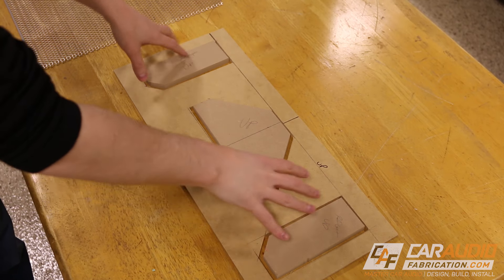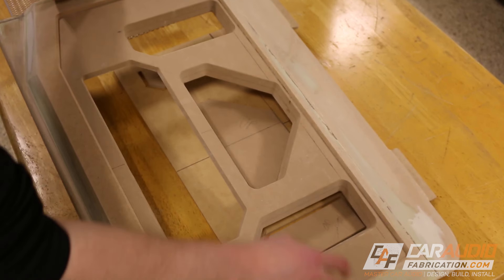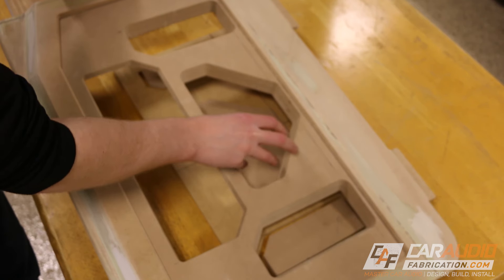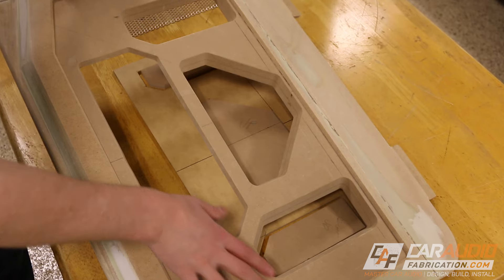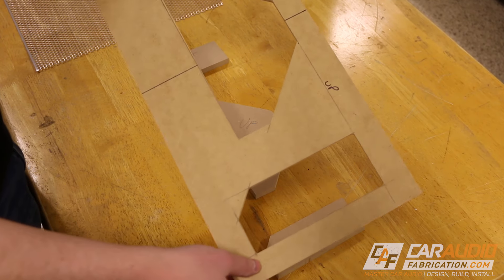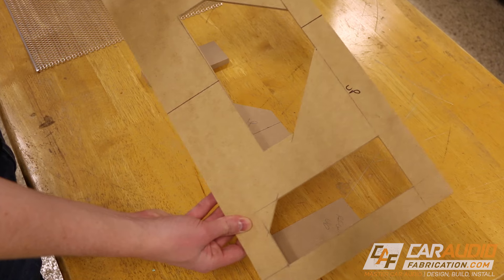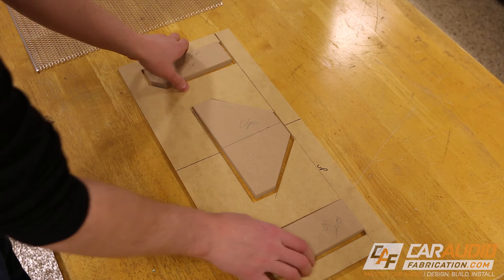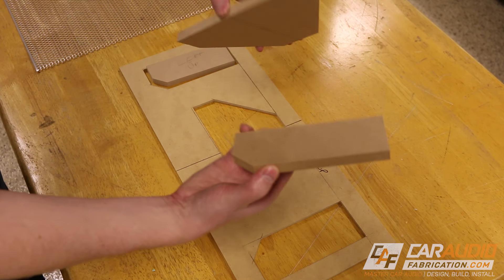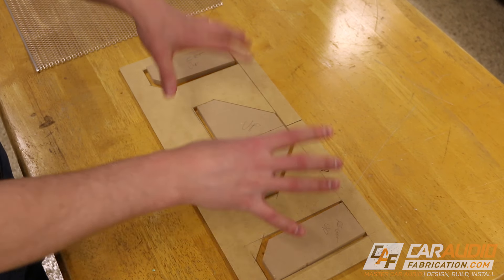To get started with making the metal mesh we're going to need a couple of different things. Here we have some of our template pieces from before. You'll notice that that shape here is the same as these three shapes which are going to have the metal mesh in them on the amplifier rack. This is literally my master template that I used to make the holes on the amplifier rack. These other pieces dropped out of the amplifier rack when I copied the hole cutout.